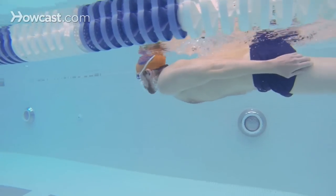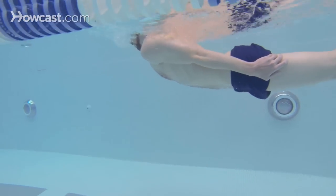Take a quick breath and repeat the four kicks again. These are just some of the drills that you can do for the breaststroke kick.